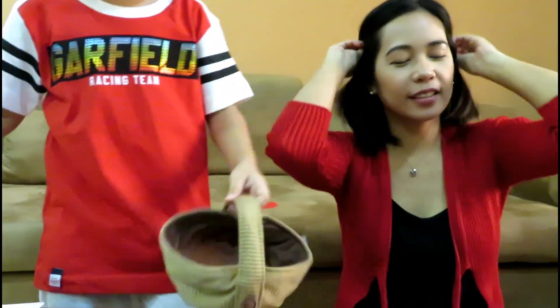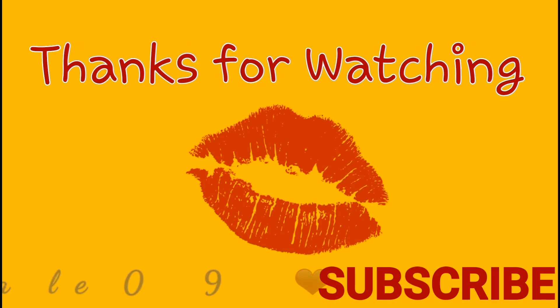Thanks for watching! Don't forget to subscribe. Bye guys, thank you for watching!